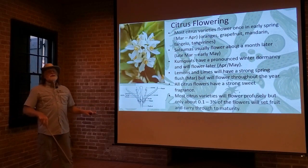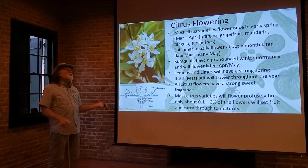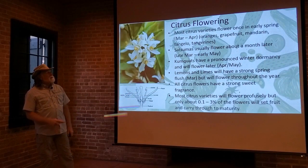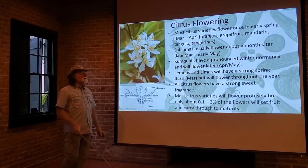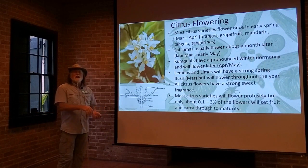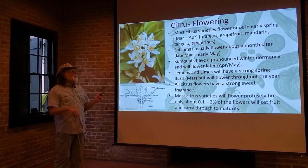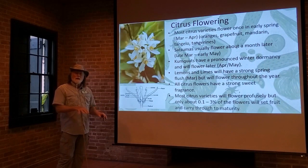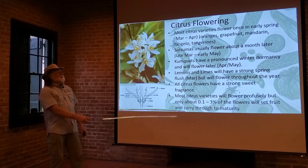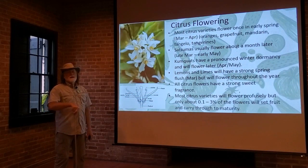Citrus flowering is another important thing to know. Most citrus varieties will only flower once, usually in the early spring — maybe March or April. That would be like the oranges, grapefruits, mandarins, tangelos, and tangerines. For satsumas, they will usually flower maybe a month or so later, maybe late March to early May. Kumquats — when it gets cold, they are very cold hardy, but they also go to sleep soundly. So they wake up a little later in the spring, and it might be April or May before kumquats will flower.